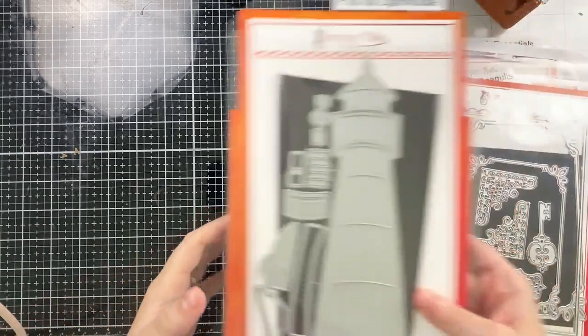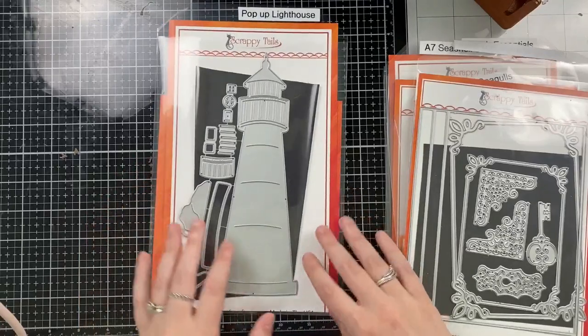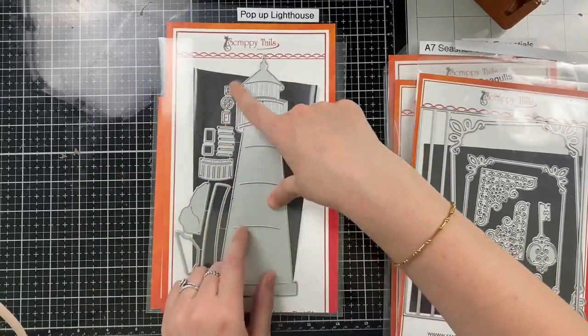Hello everyone! Sabrina here from Scrappy Tales Crafts. Welcome back to my channel. Today I'm going to be creating three cards using this new slimline pop-up lighthouse die set.